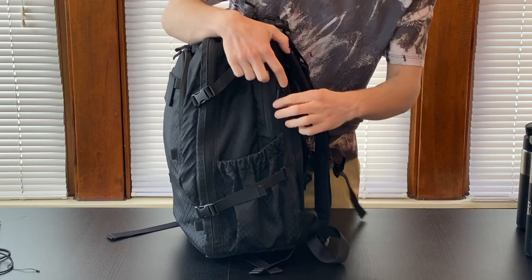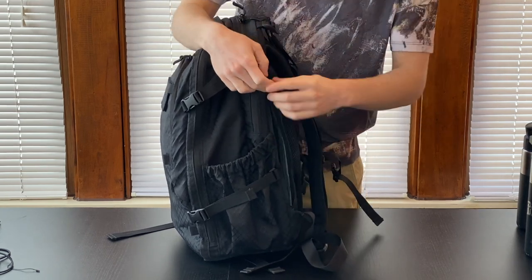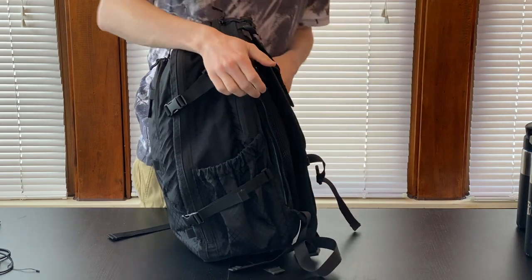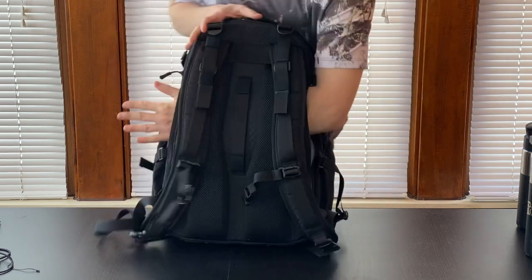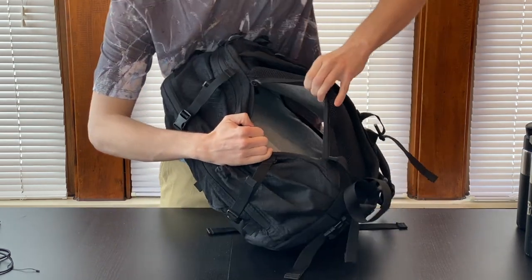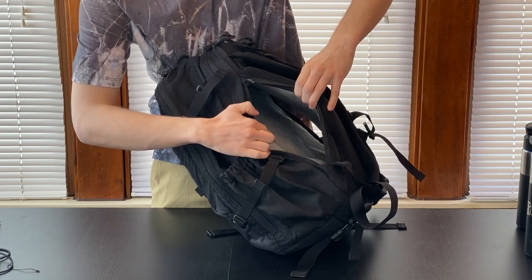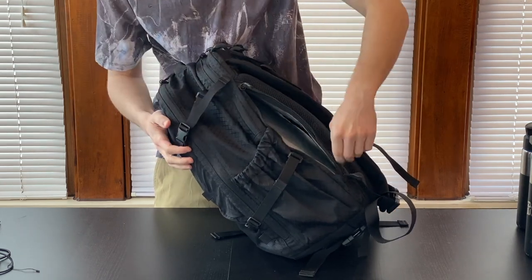On the back of the bag, on each side, there is a double zip for a concealed carry pocket. So if you're the sort of person who wants something close to the back, you can stick it in on both sides and it goes all the way through. The interior of this pocket is fitted with light-colored velcro, so anything that you want to strap in — this is the loop side — you should be able to fit in nice and easy.